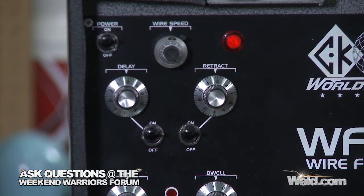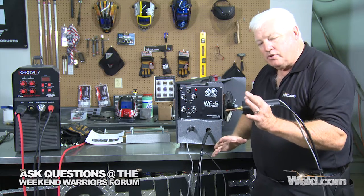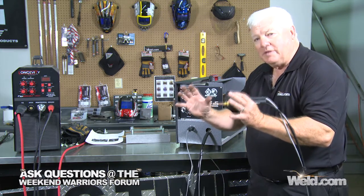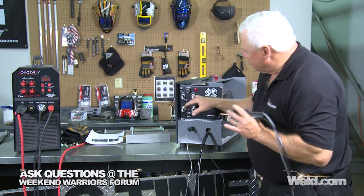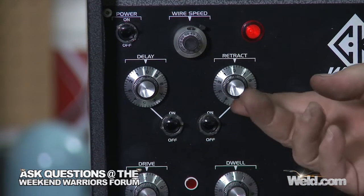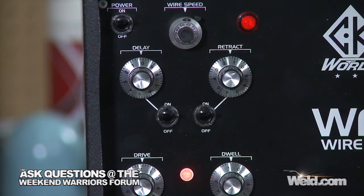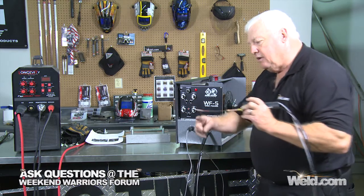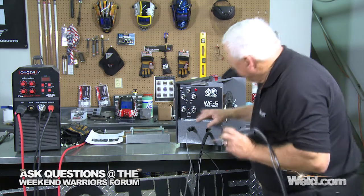I also have a function here called delay and retract. When you start to weld and you light the arc, you want to get your eyes set into place, see the puddle, and then when you push the trigger it delays for whatever time you put in. So if you want a one-second or two-second delay just to get everything in rhythm and get ready, that's what you do. I'm going to set that for about a one-second delay. There's also a retract function with a number one through nine. I'm going to put one in just to see how much it will retract. I push the trigger — I let off and you can watch it come back. So we've got the retraction part of it.